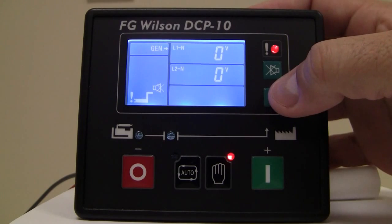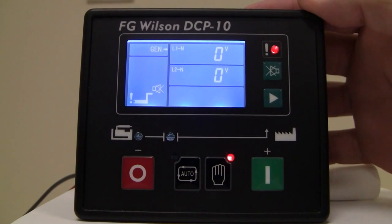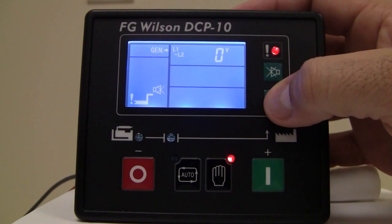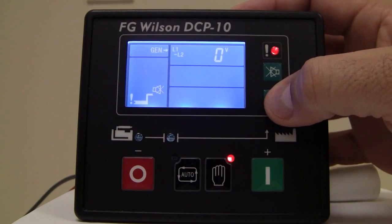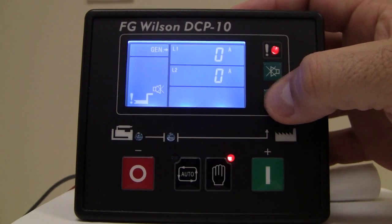Here it's going to give you the line-to-neutral voltage. The voltage is set up as a single-phase unit, so we're seeing two lines. Then it shows the voltage between line-to-line, and finally the amperage on line one and line two.